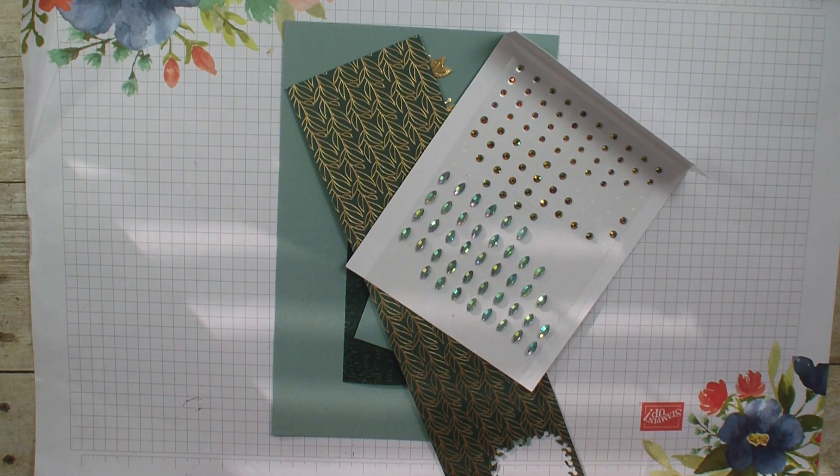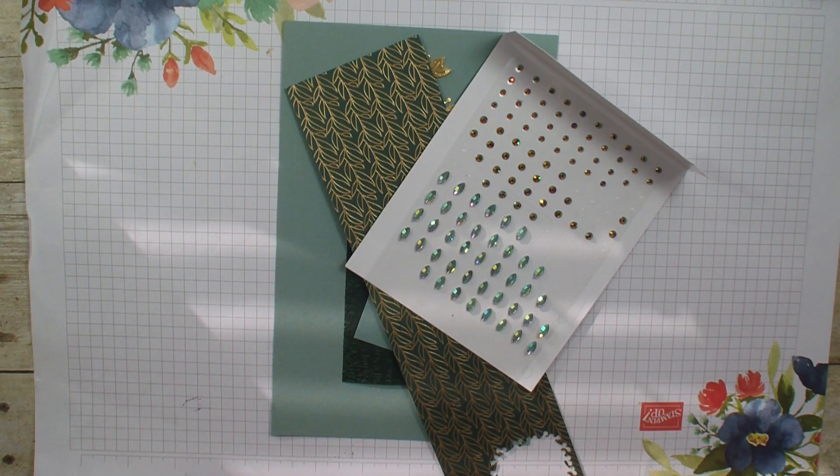Hi, Lindy Bowen here from stampingwithlinda.com, your cardiologist since 1997 helping you create cards from the heart.